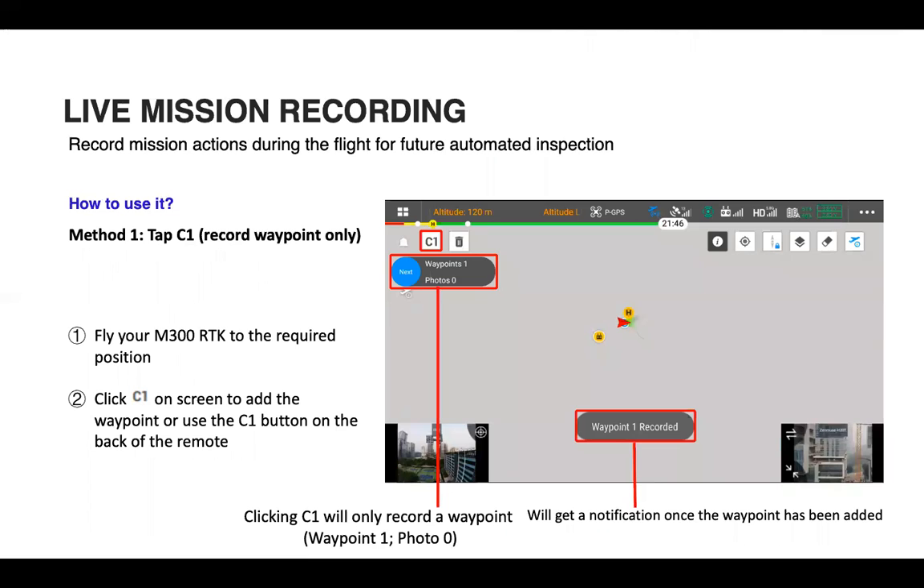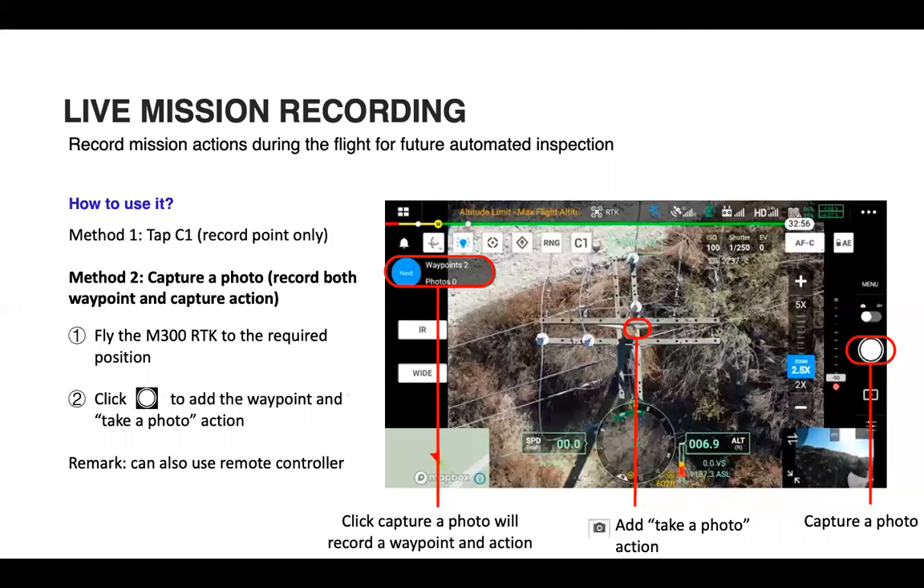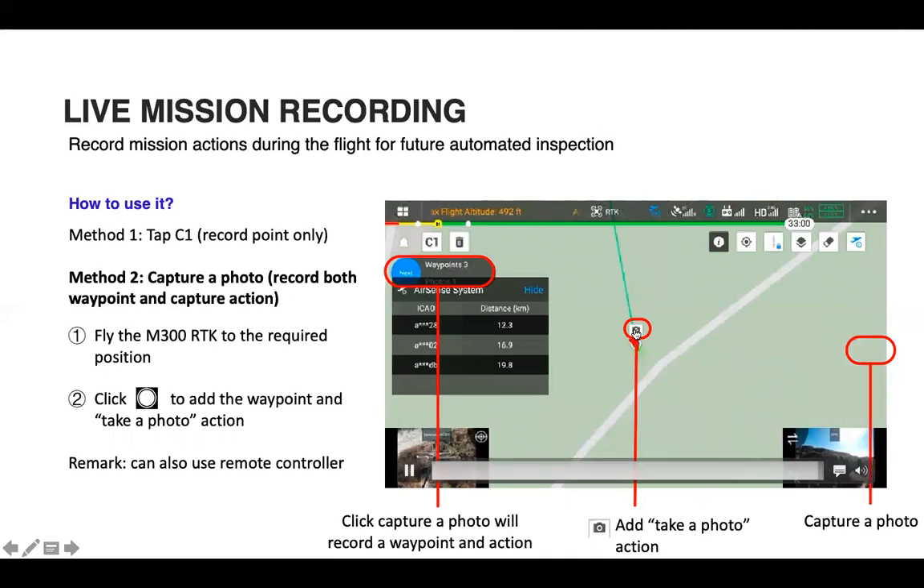Building on this waypoint ability is the option to record your mission — first by placing waypoints, and secondly by taking photos with that action being documented. By flying the Matrice 300 to a required position and simply clicking C1 on the screen or the C1 button, a waypoint is added. You'll get a notification once the waypoint has been added.